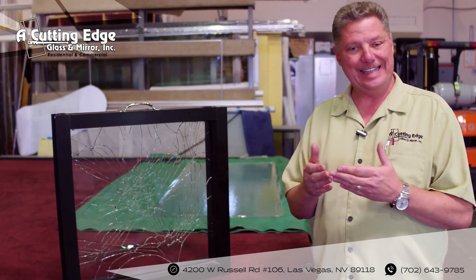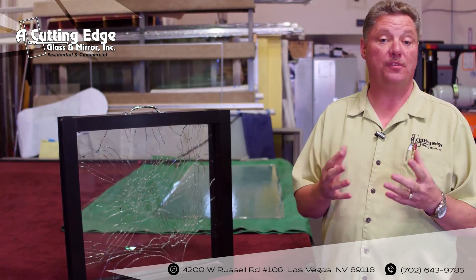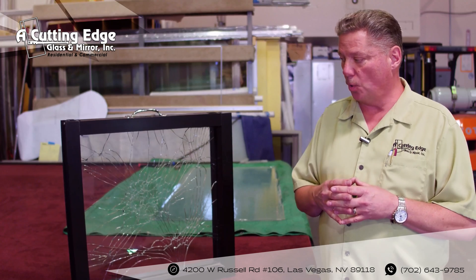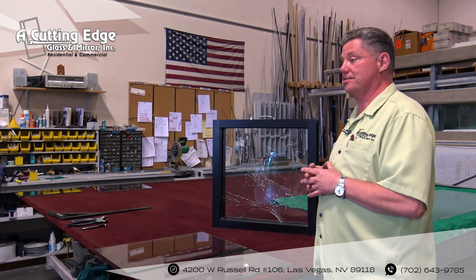At the end of the day, who is going to stand there for five, six, or seven minutes with a tire iron trying to bust this thing out without being concerned about gaining any kind of attention? Quarter inch is your typical storefront glass, but there are a variety of uses, and you want to be very careful with it because it can be very, very dangerous.